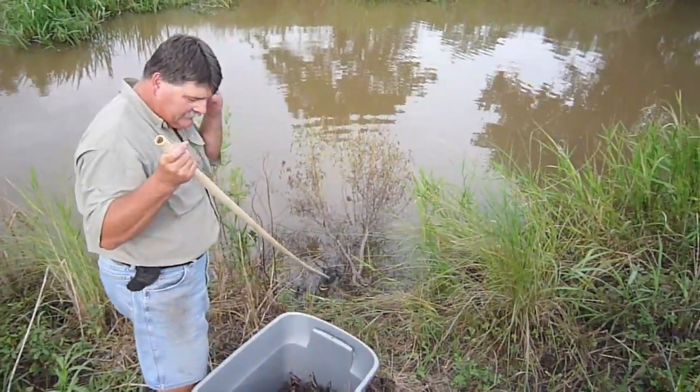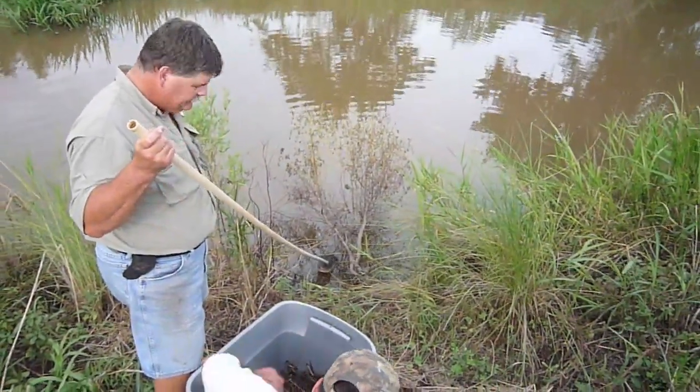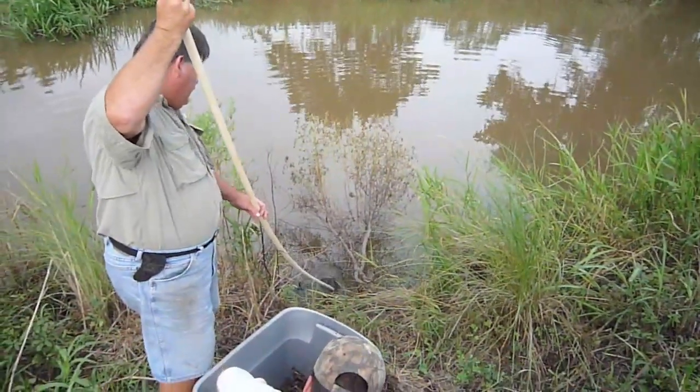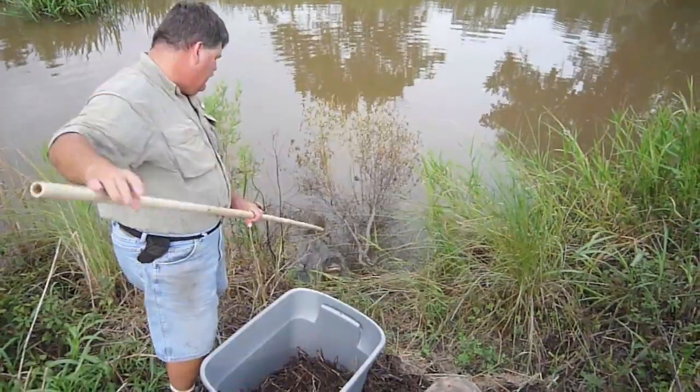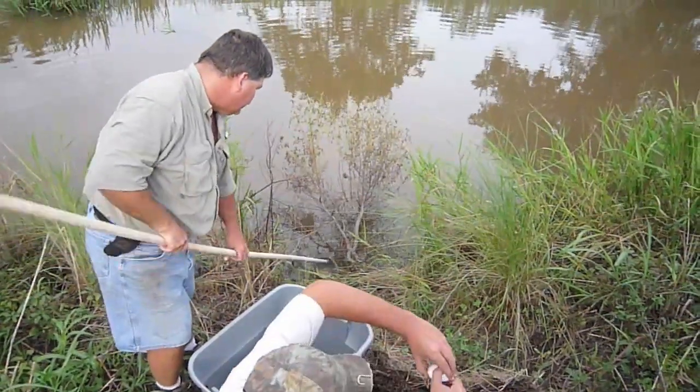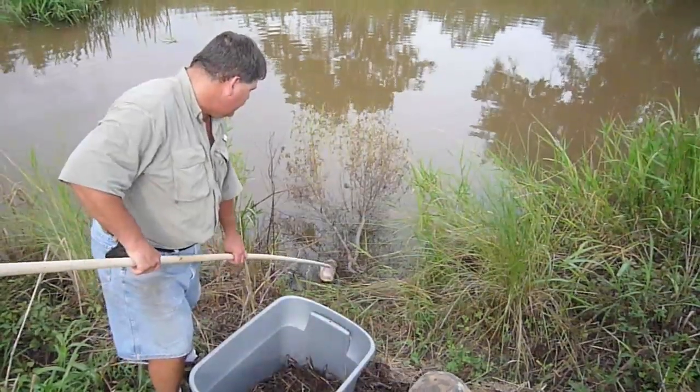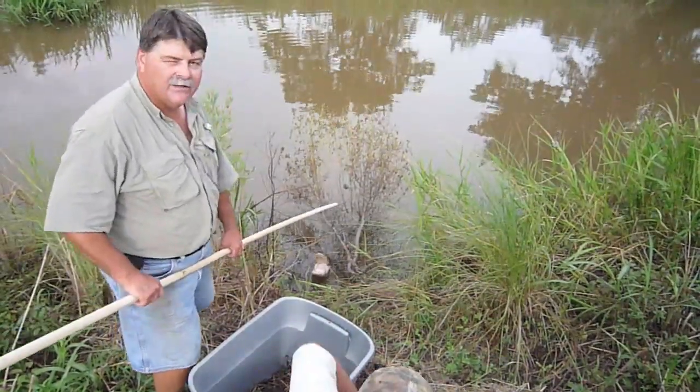You're pulling these out because they have a significantly higher chance of surviving when you incubate them than they do here in the wild, right? Yeah, I'm going to hatch 95 to 98 percent of them that I keep. And in the wild, only about 10 percent survive.